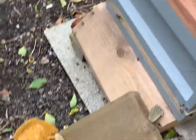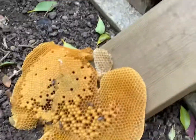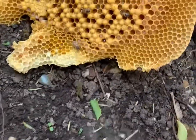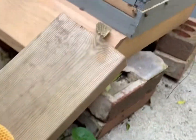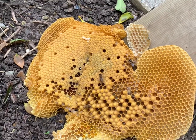This frame - I said half of it was attached - so this is the half that's just fallen off. Unfortunately she's full of eggs. I managed to get it out of the hive and turn it over.